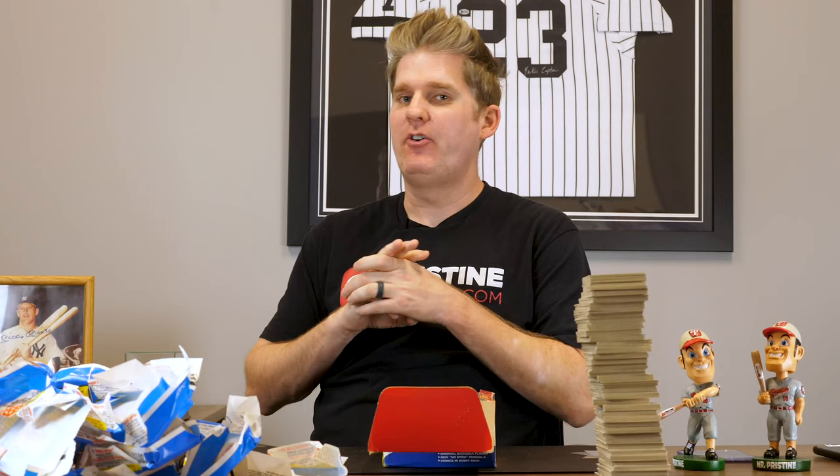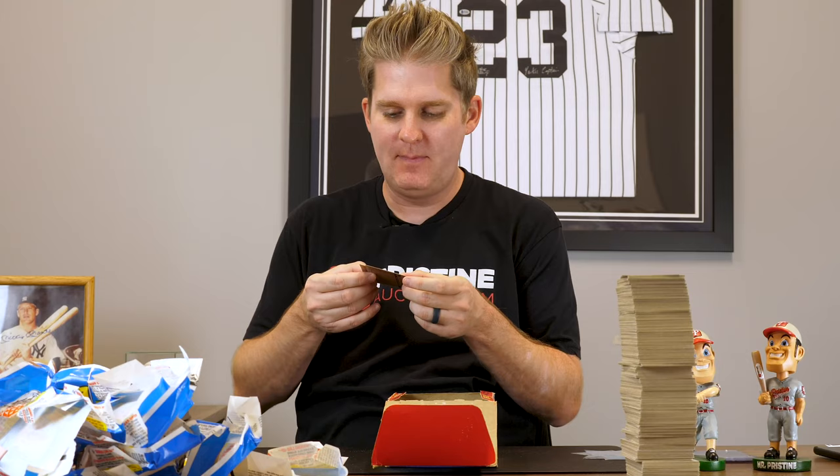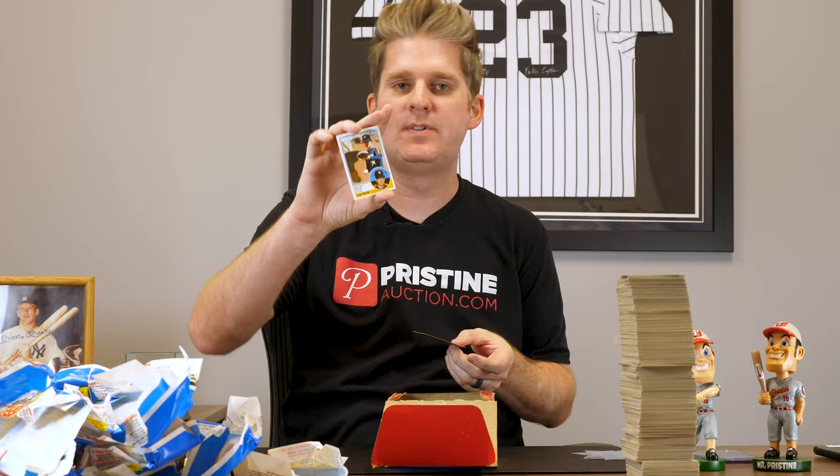Alright, so results: we got one of each key rookie card — Ryne Sandberg, Wade Boggs, Tony Gwynn. They definitely look gradable. I'm thinking probably nines if I had to guess, but we're really hoping we get a ten out of those — that would make the box well worth it. So we're gonna put those in cases and send them away. The two Cal Ripken Jr. second-year cards look worth sending away too. We did get two Nolan Ryan cards — that's worth grading as long as we think we're possibly getting a ten. I don't think either of these are gonna be a ten because they got a little nick up at the top. But we're gonna for fun send one away and see what it grades.